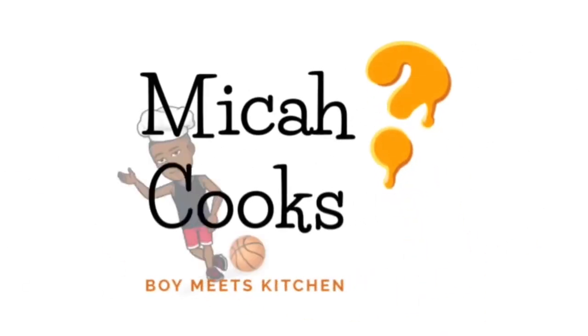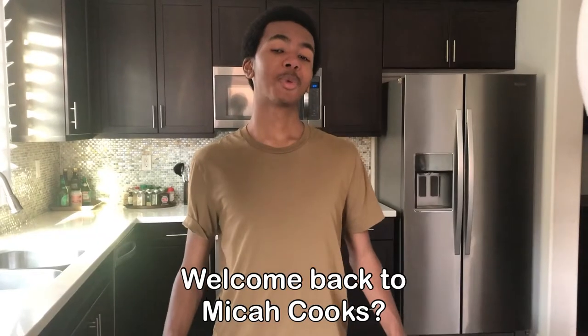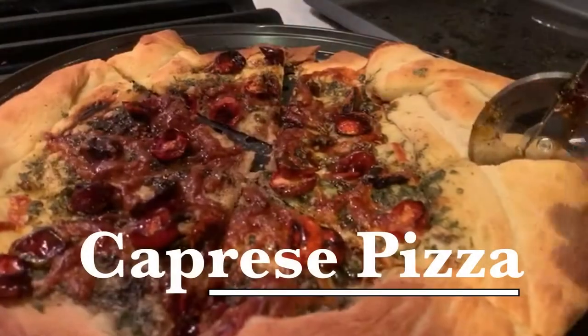I don't know why vampires don't like garlic. Welcome back to Micah Cooks!